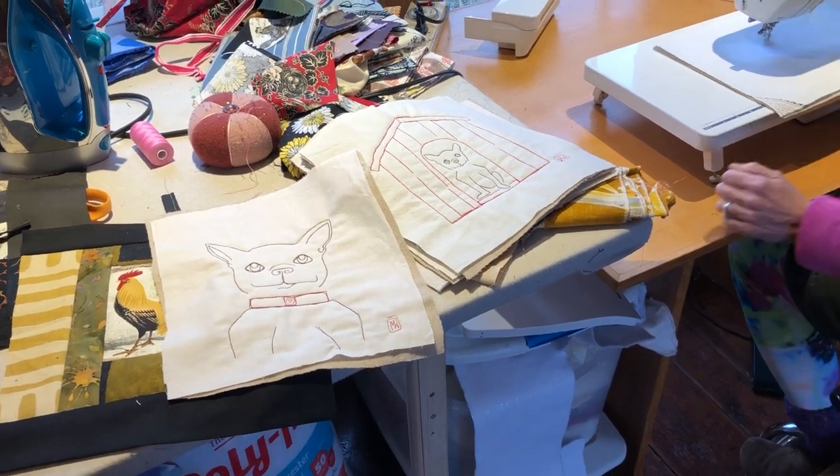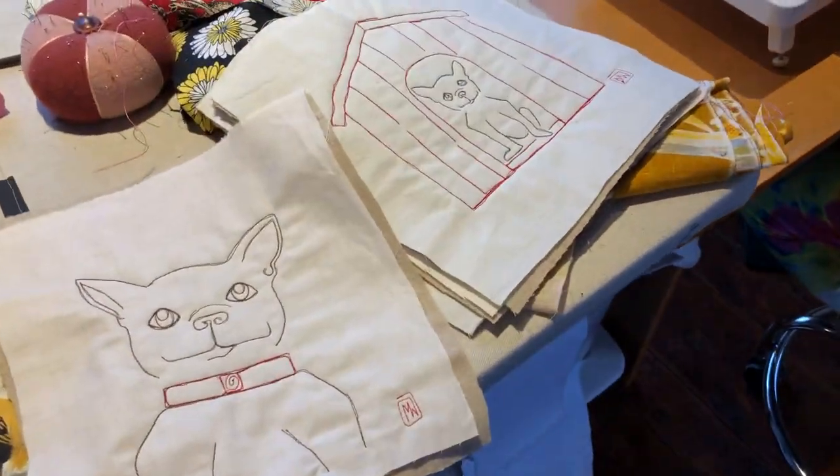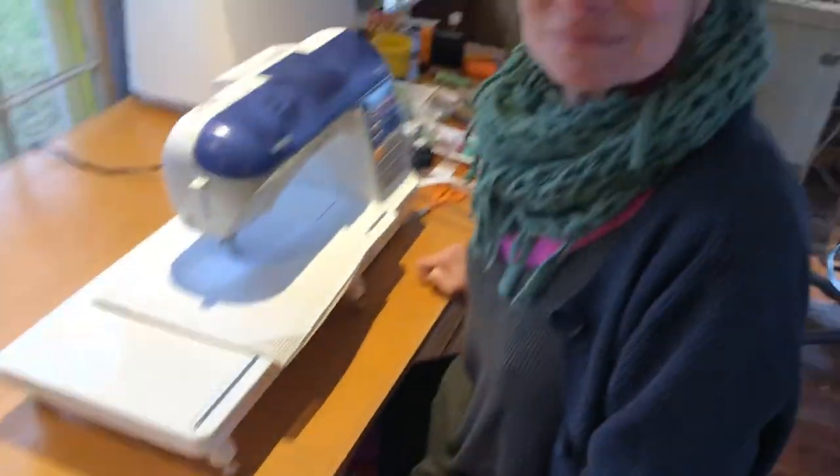Here we are on a grim November day in a very bright place, Maria's Schoolhouse Studio. We're here to talk about bud potholders and to show you — I think Maria's gonna do one for you.